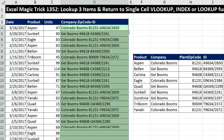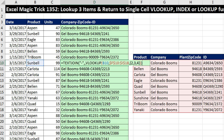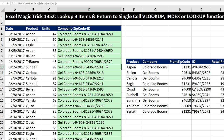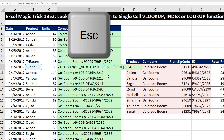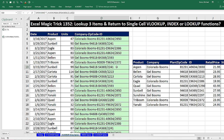Now I can double-click and send it down. Going to a particular cell and hitting F2 to verify, be careful — if you hit Enter instead of Control-Shift-Enter it won't calculate correctly. Use F2, then Control-Shift-Enter to re-enter it correctly. If you just want to verify without changing anything, use the Escape key instead — Escape reverts back to whatever the formula was before you entered Edit Mode. That's our second formula.